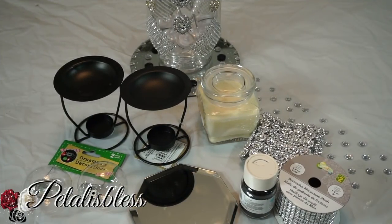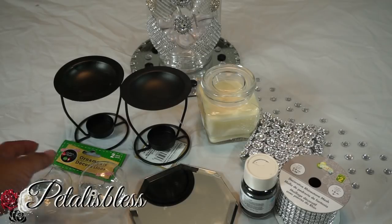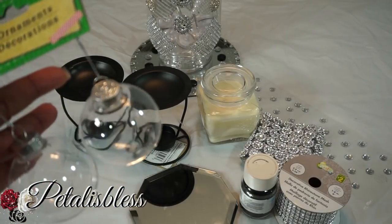Hey everyone, Petal is Bliss here. I'm coming on today to share with you guys some candle holders that I am going to make. So let's get into the items that we'll be using.